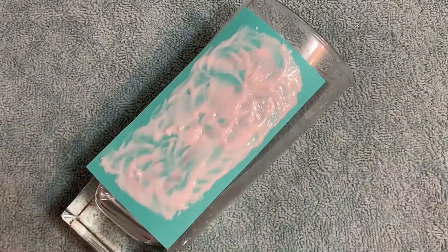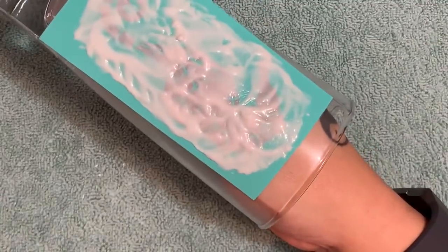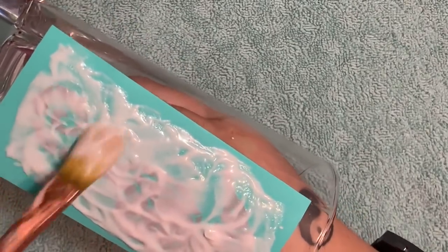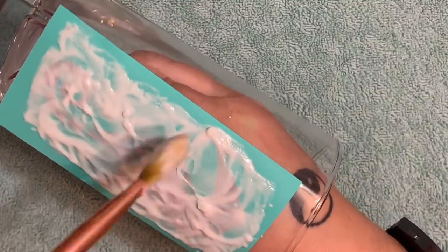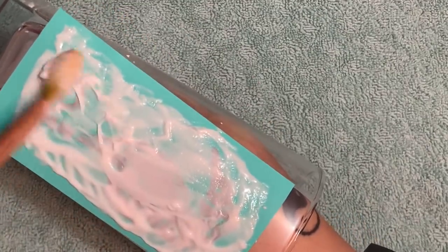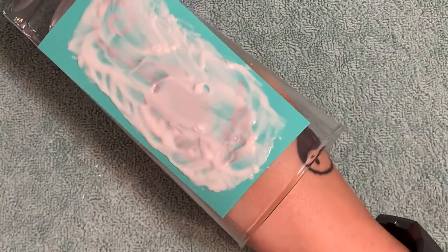I worked it for about five minutes and then set it aside to rest for 10 minutes. My bottle of Armor Etch is not brand new and has some little crystal blobs in it. If you get a brand new bottle and see these little crystals, that does not mean the product is bad — they just automatically form. I'm not too worried right now because I'm only working on one glass.